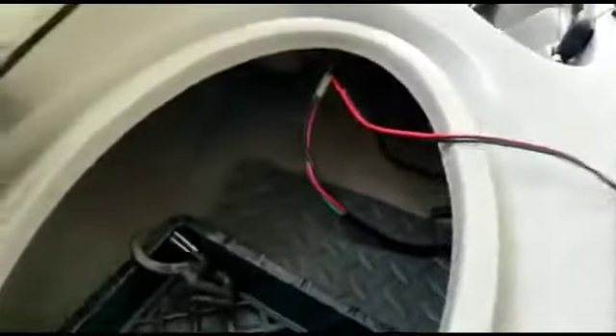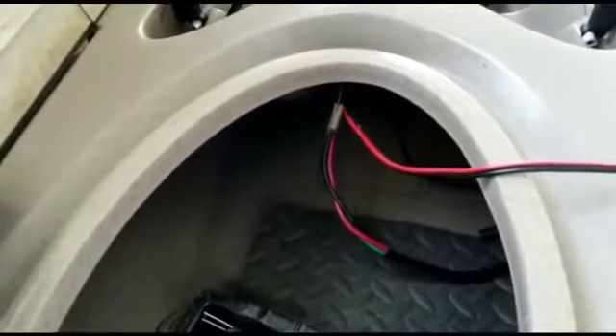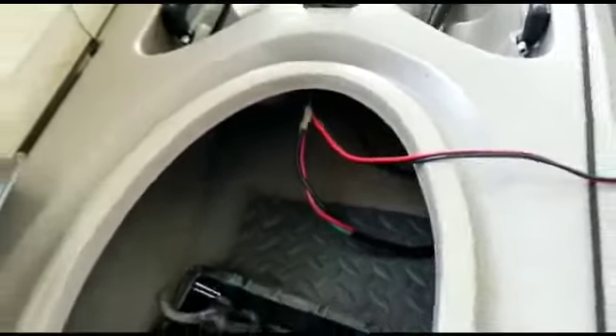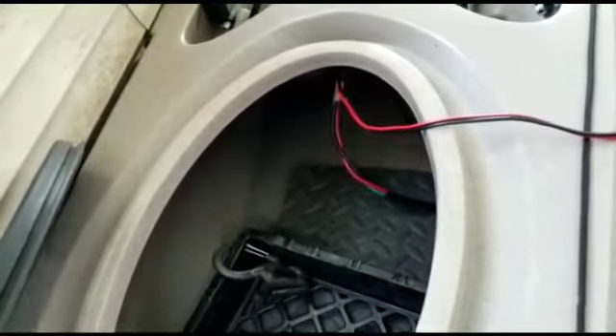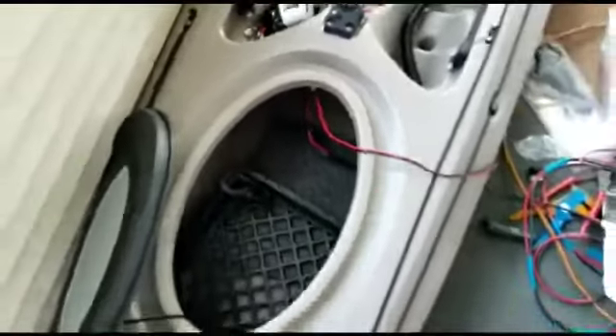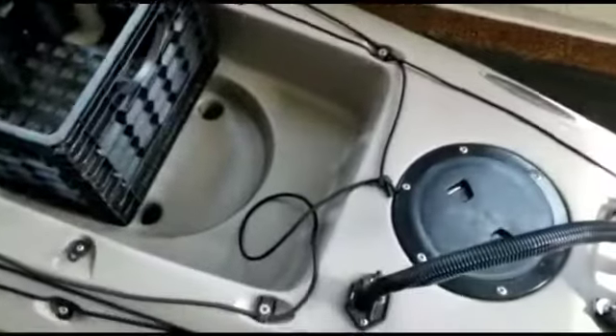I had the kayak set up so I could put the battery right here in the front, but I'm gonna put it in the back — I changed my mind — because it's gonna be way too much weight in the front of the kayak and I'm not gonna be breaking the waves really well with so much weight up front. So basically it's gonna go way up here now, with the electric motor there.